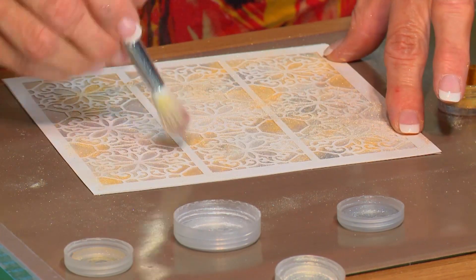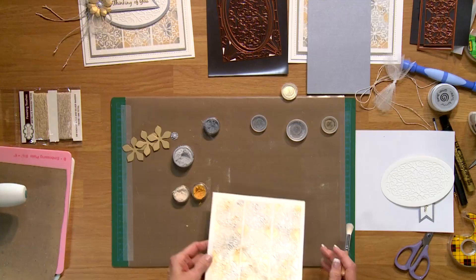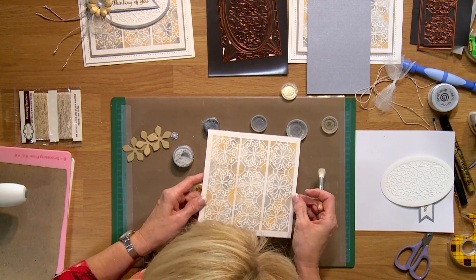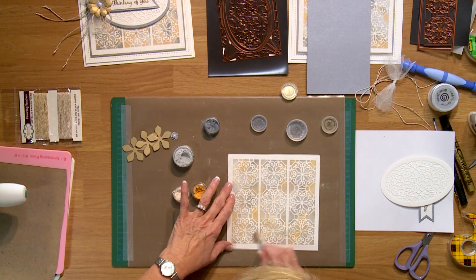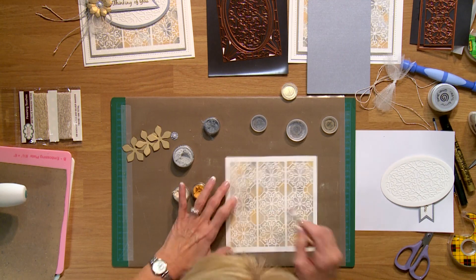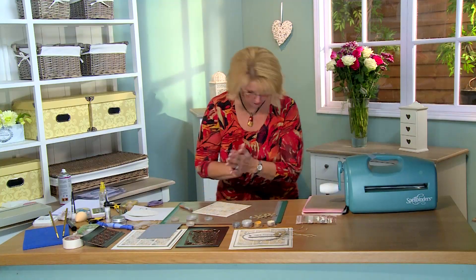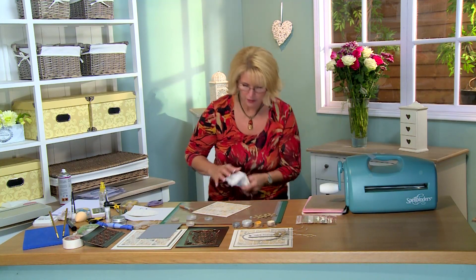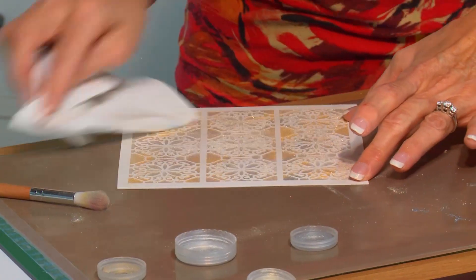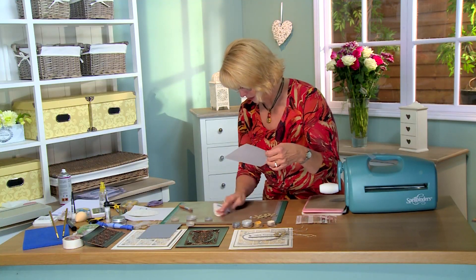The mica has a really nice shimmer to it. If you're not sure you've hit all the areas, you can pick it up and hold it towards the light and you can really see where it is. Do a little more blending, make sure it's all well caught, then grab a little tissue and wipe down the extra and clean up the mat underneath.